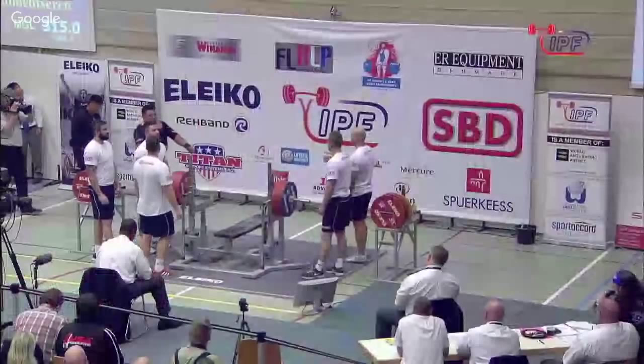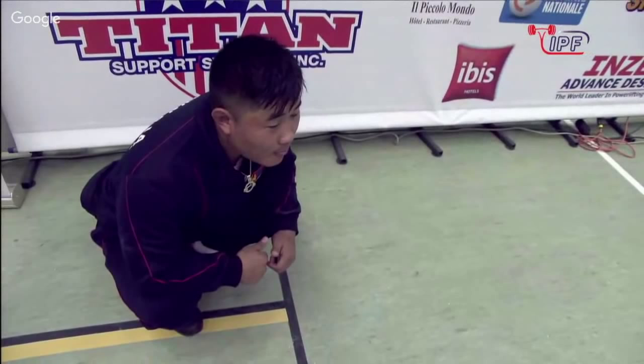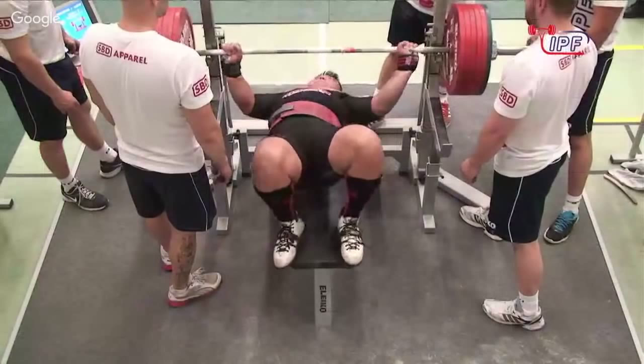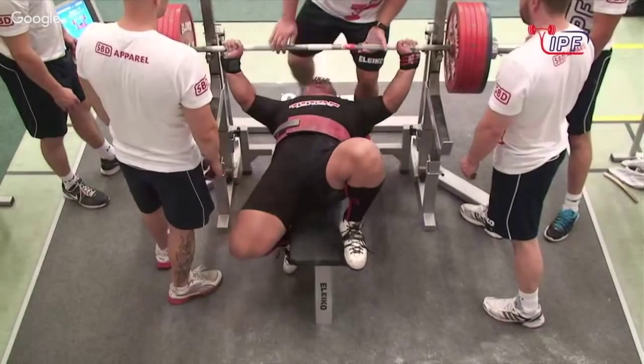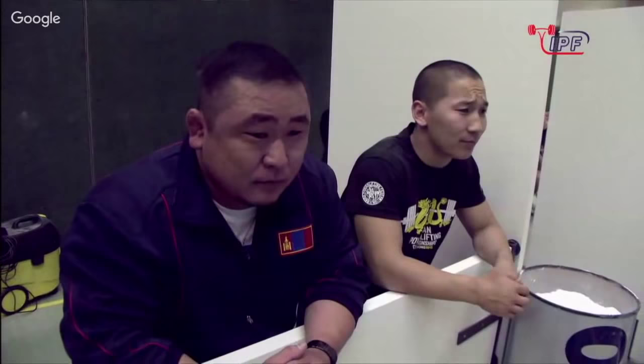Very, very thick torso. He's got the shirt at just about maximum adjustment. You can actually torque the shirt so much with the different kinds of adjustments that you can't even touch the bar to your chest with any weight.